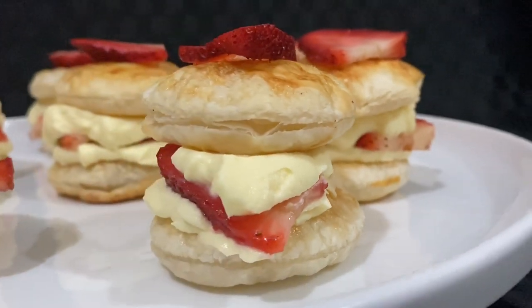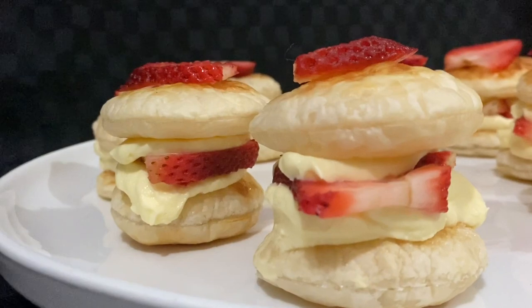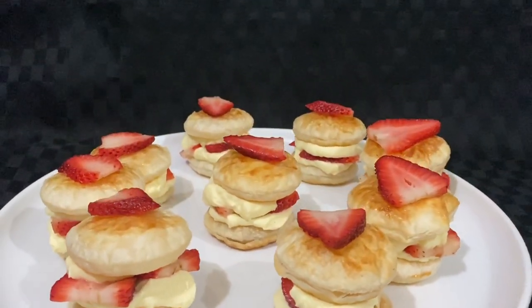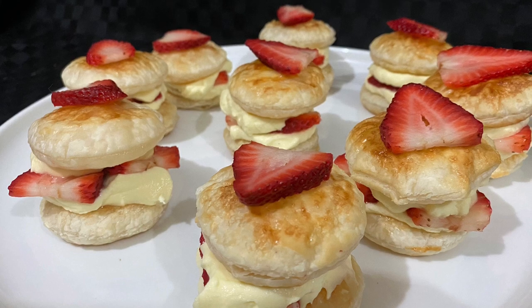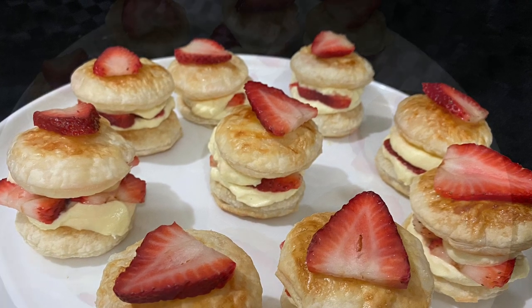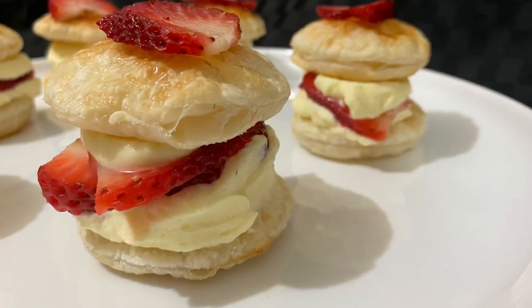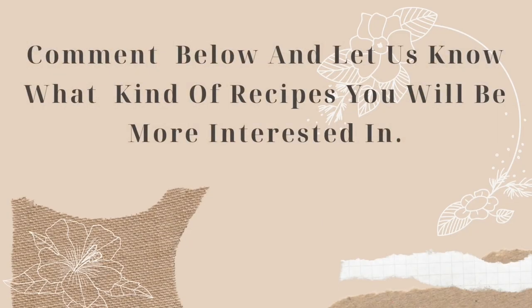Hit that like button if you liked today's five-ingredient dessert, perfect for Valentine's Day or high tea. Subscribe if you haven't yet, and press the bell icon to get all the updates on what's cooking at Mahashakh. If you're already a subscriber, thanks a lot for giving me your precious time — I totally value your likes and comments. Comment below and let me know if you'll make these strawberry stacks for your significant other this Valentine's Day. Thanks for watching!